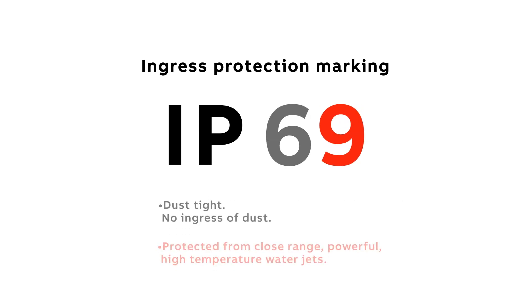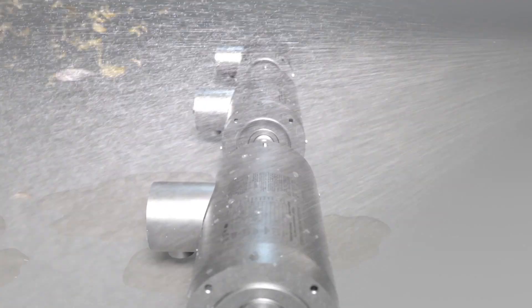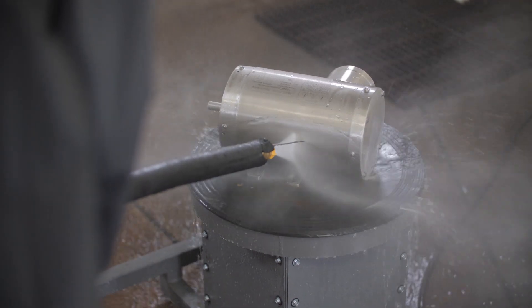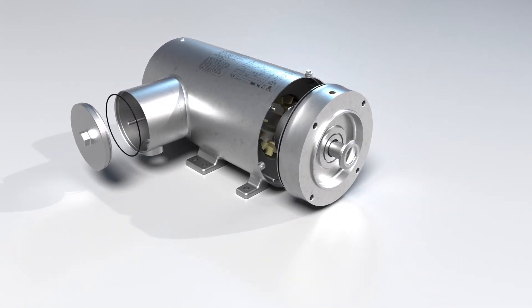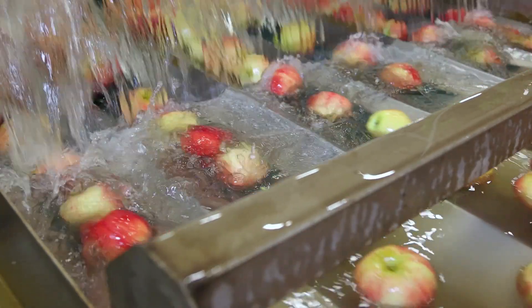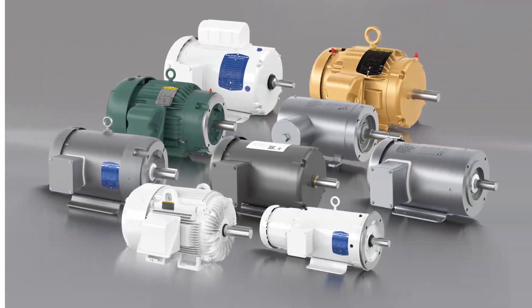Upgrading to an IP69 — dust tight, protected from close-range, powerful, high-temperature water jets from all angles — is what you would want to use. Although not mandated, it is expected that stainless steel material be used for Zone 1 areas. These motors are intended to last in caustic washdown environments. The short-term investment in a stainless, tightly sealed, encapsulated IP69 motor will help prevent long-term ramifications of being in potential violation of food safety regulations.